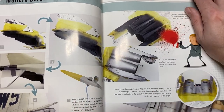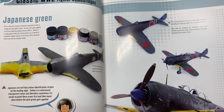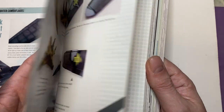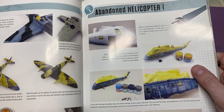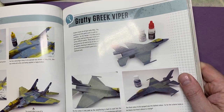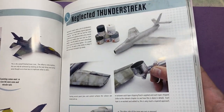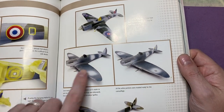The modern jets section is where I mainly wanted to have a look, because I am starting to build a lot more modern jets. Going through the pages, you can see it covers an abandoned Wessex, a Spitfire, another abandoned helicopter, and a - as he puts it - a 'grotty Greek Viper'.